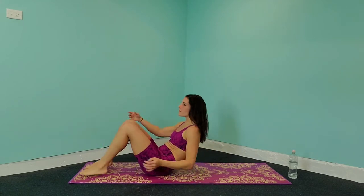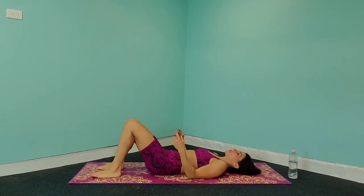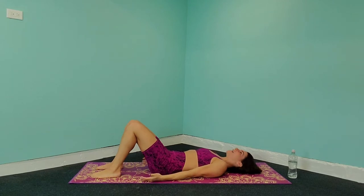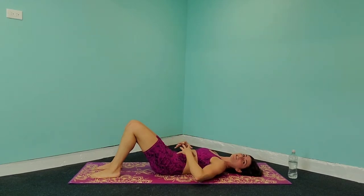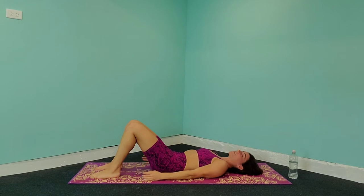The first thing we're going to do is come down to the mat. When you come down, plant those heels into the mat. You're going to bring your palms out towards the side and suck your belly button in towards the spine so that your back is flat into the mat. Now you're going to tilt your pelvic bones forward, really crunching those abs, making sure everything is nice and tight.